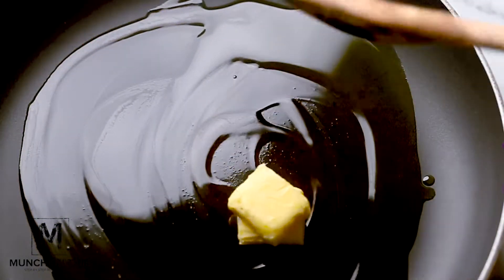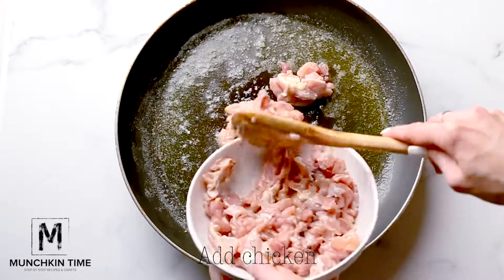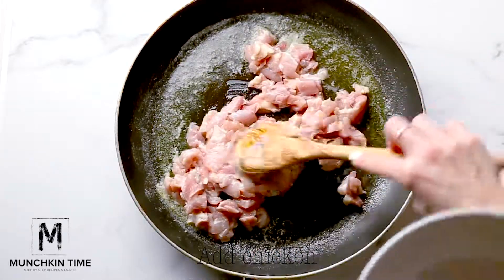Then add chicken and cook for about 3 to 4 minutes or until browned, stirring a few times.